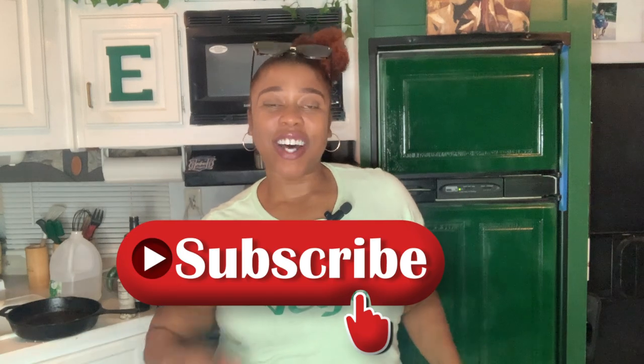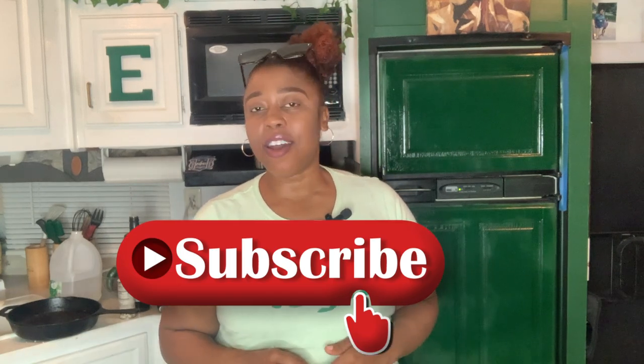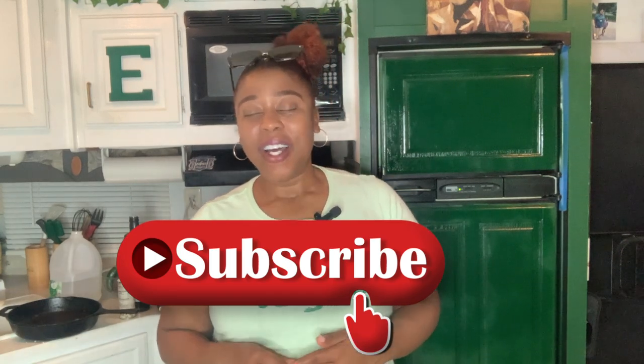Hi guys, welcome back to my channel, That Chocolate Big, with me, Erin Wells. You read that title correctly — let's make vegan Chick-fil-A at home. Let's get started.